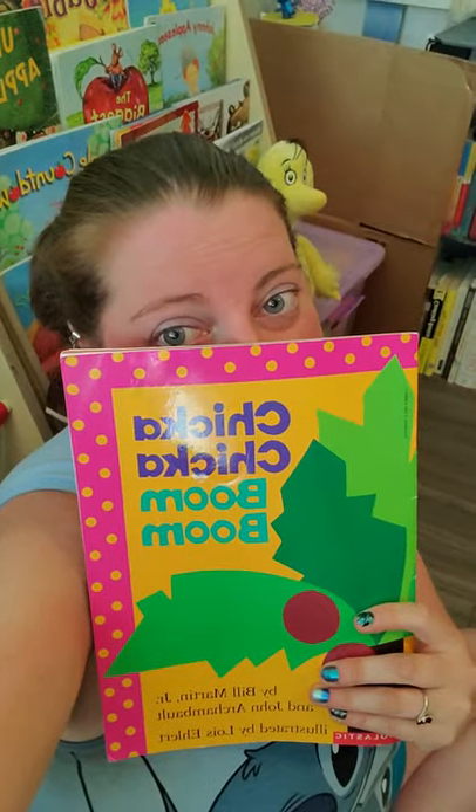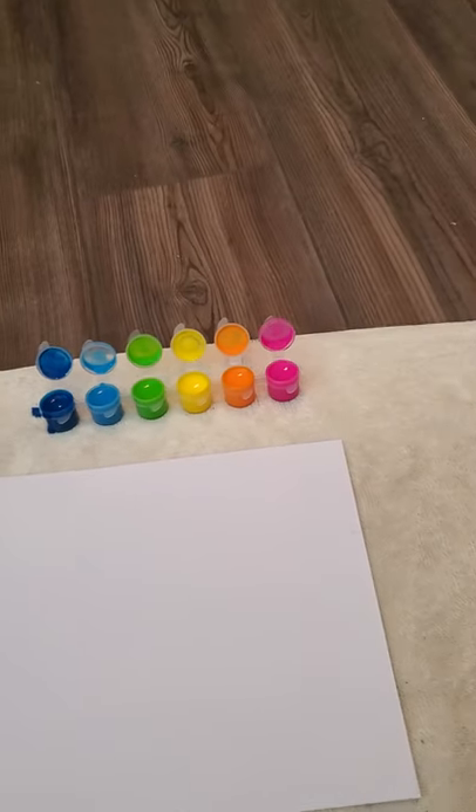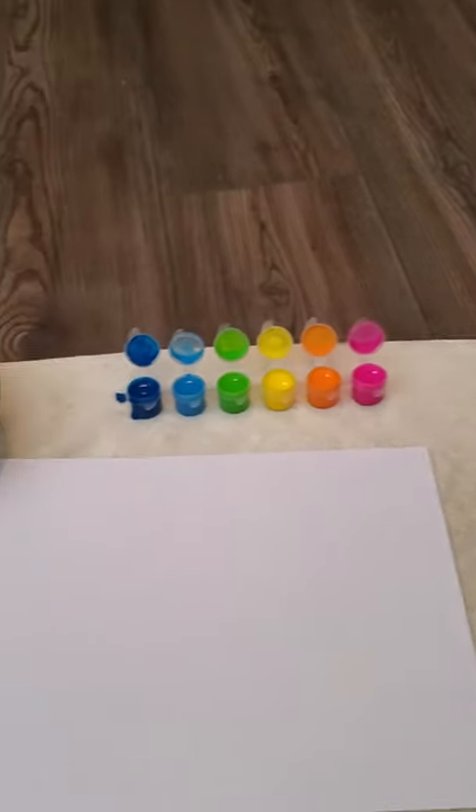Hey guys, I hope you had fun listening to the story of Chicka Chicka Boom Boom. Well now we're going to have a little project that goes along with Chicka Chicka Boom Boom. So these are some of the things that you're going to need. And we're going to paint something about Chicka Chicka Boom Boom.